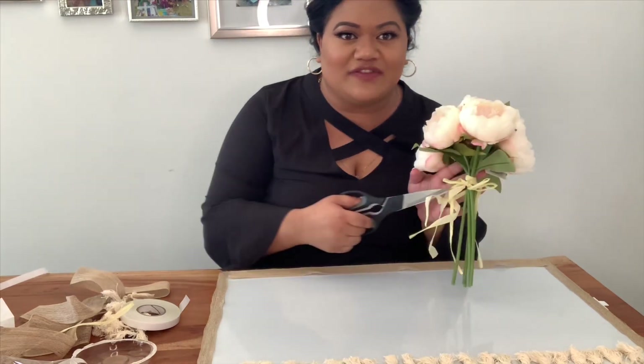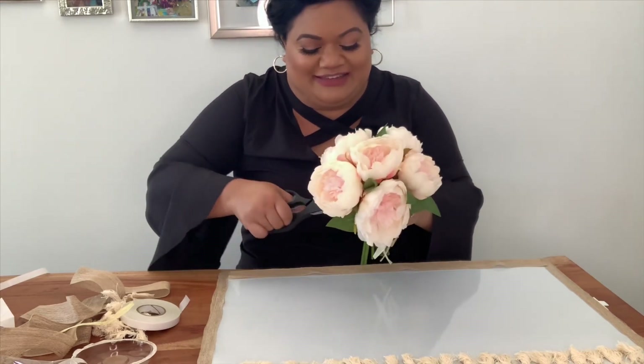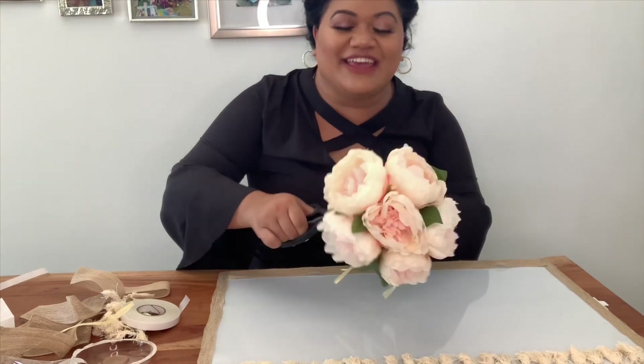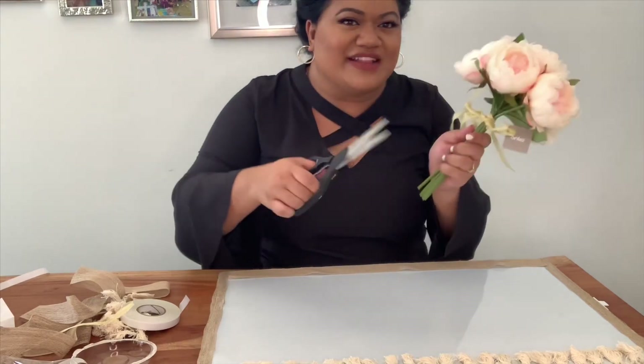I hate when people leave this on like the ribbon — I cannot handle it. Oh my gosh, it looks like you're walking down the aisle! Take it off.